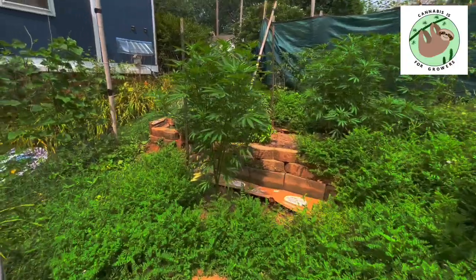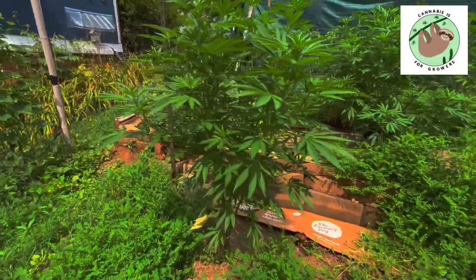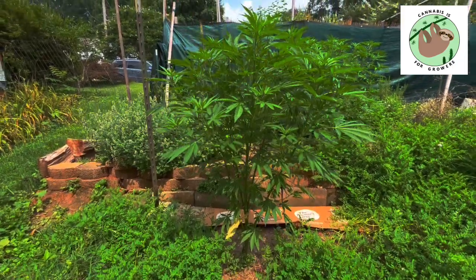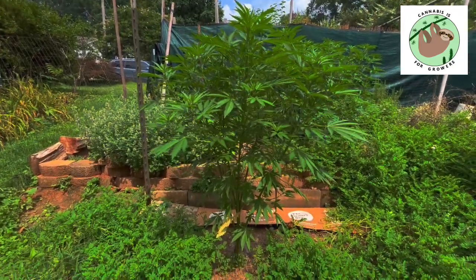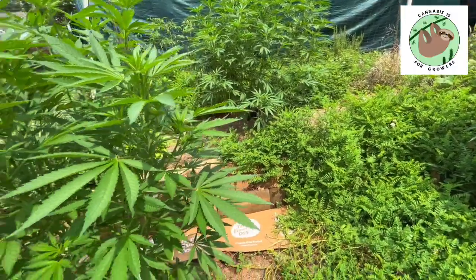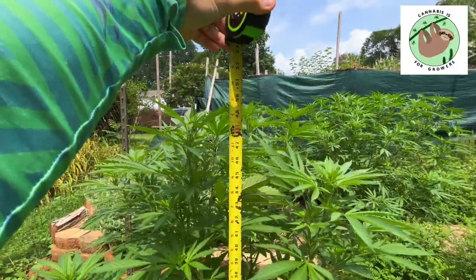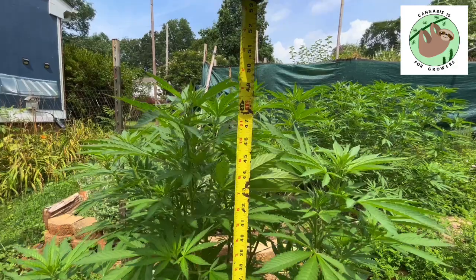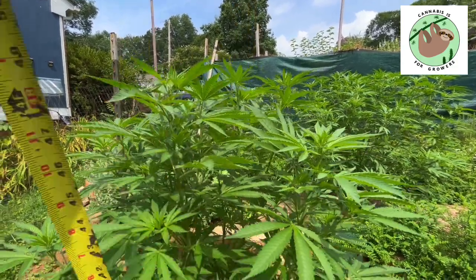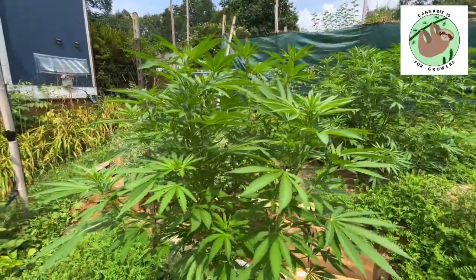Moving on to her neighbor here next door. As we've noted before, she's a more sativa heavy cultivar. She's a little sparser, growing a little more vertically. Let's check her actual height — she is about 49 to 50 inches or so, just slightly higher than her sister over there.